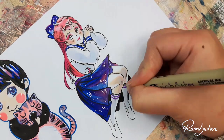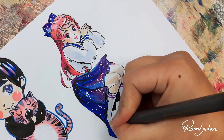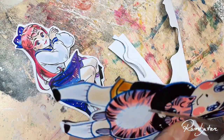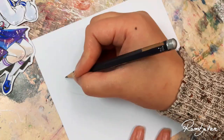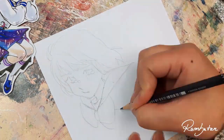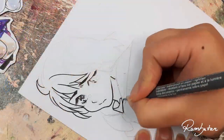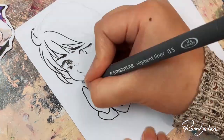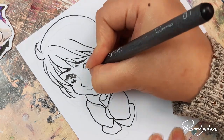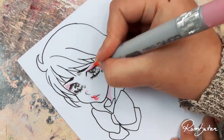Drawing with Copics on this paper feels really good — even better than I personally thought at first. Adding the colors feels a bit different, it's similar to using watercolors, but it's still easy and great. I guess it would also be possible to use watercolors on this paper or colored pencils. In this video I used a lot of different multi-liners to draw because I really don't use black pens that much anymore and I got a bunch of half-empty ones, so I used the remaining ones until they're really empty.